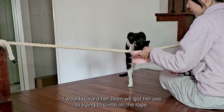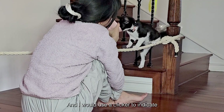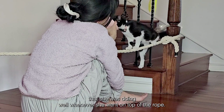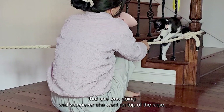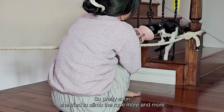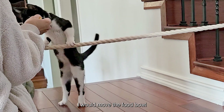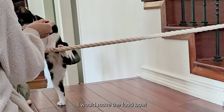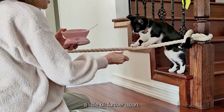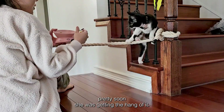Then we got her used to trying to climb on the rope, and I would use a clicker to indicate that she was doing well whenever she went on top of the rope. So pretty soon she tried to climb the rope more and more, and as she did so, I would move the food bowl a little bit further apart. Pretty soon she was getting the hang of it.